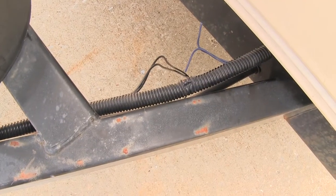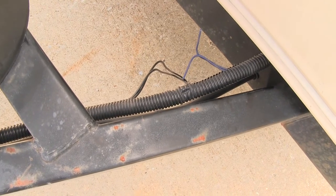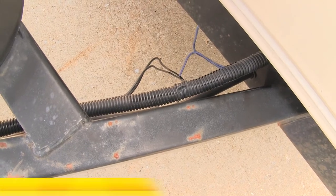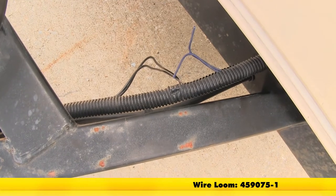I've gone ahead and routed my wires through the wire loom material back to where I cut my wires. If you don't have any loom material and would like some to protect your wires, you can pick some up at eTrailer.com with part number 459075-1, and that's sold by the foot.